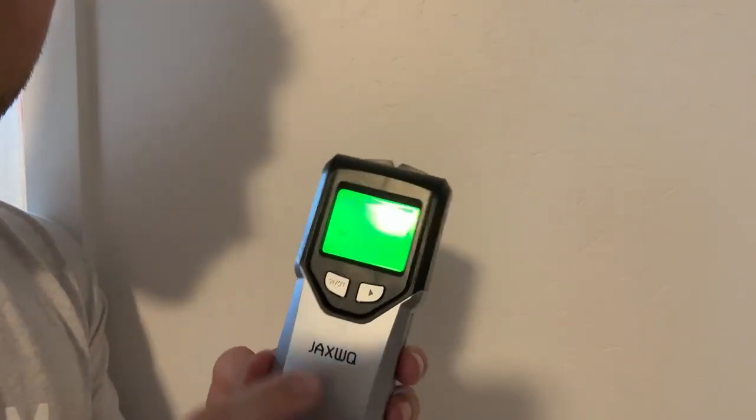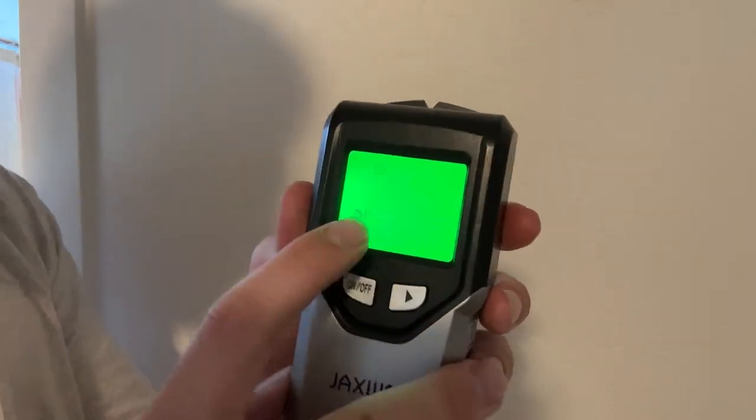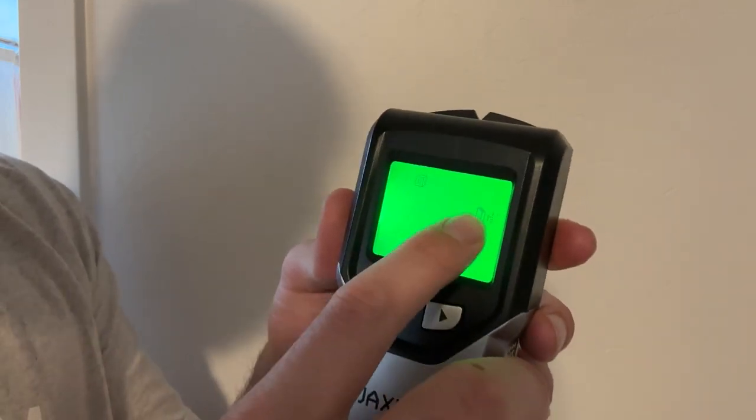This actually has five different modes, which is great. It has three different stud-finding modes, one metal mode, and one AC wire finder as well. You can see the different modes — I'm in the half-inch right here. If you have a deeper kind of drywall, you can go through and do either the inch or the one and a half inch.